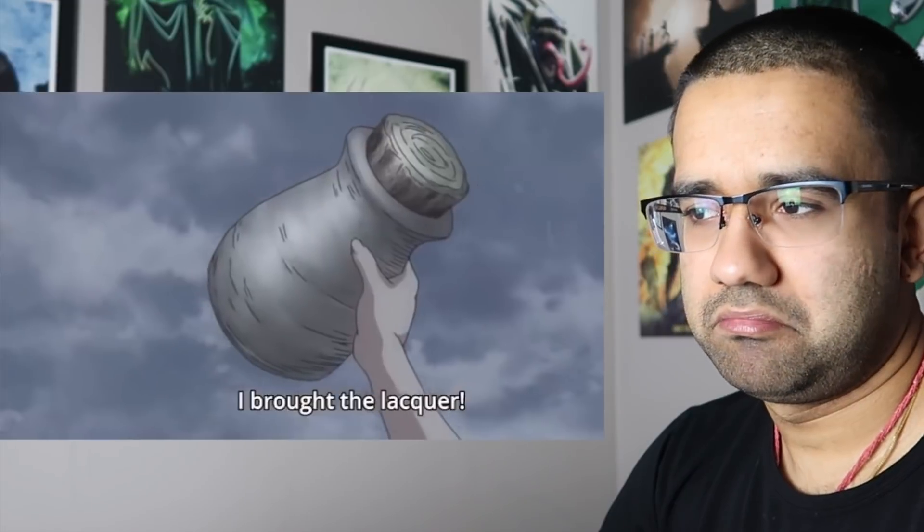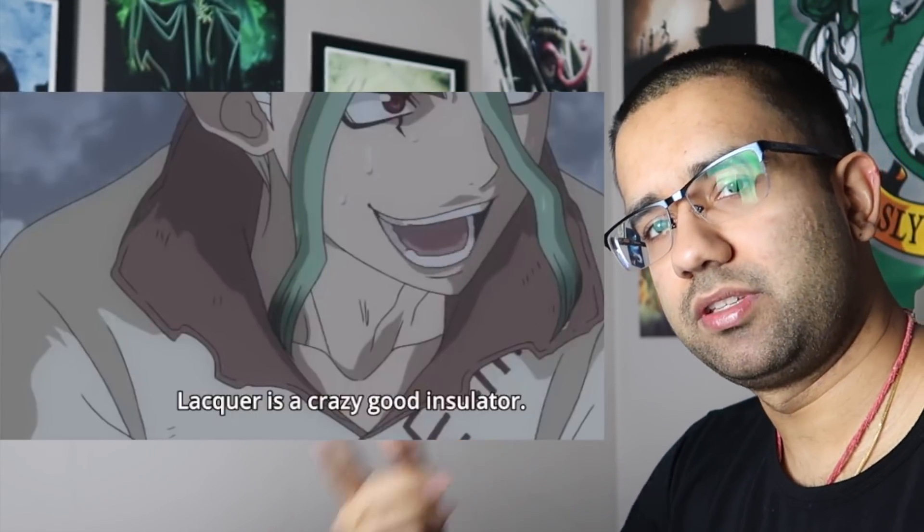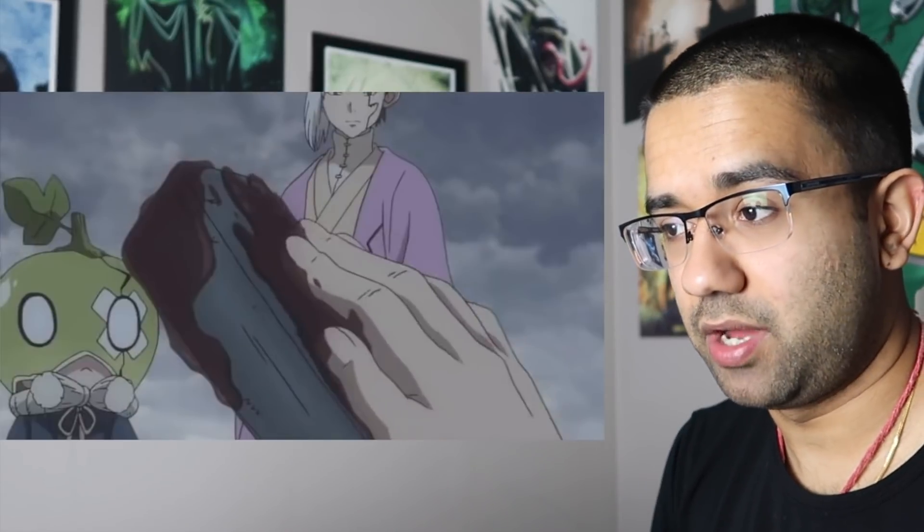Normally you would use lacquer to insulate the copper coil instead of the metal rod. I'm not really sure that would matter though — you need the copper coil to be insulated for this to actually work, but if he's insulating the metal rod instead, I don't see why that wouldn't work. The way I've always seen it is that the copper coil is the thing that gets insulated — I've never actually tried insulating the iron rod instead.